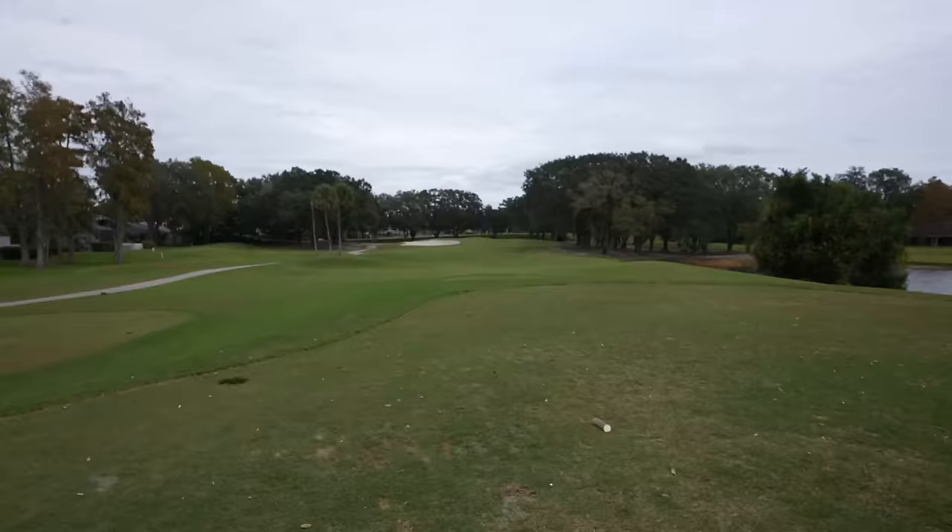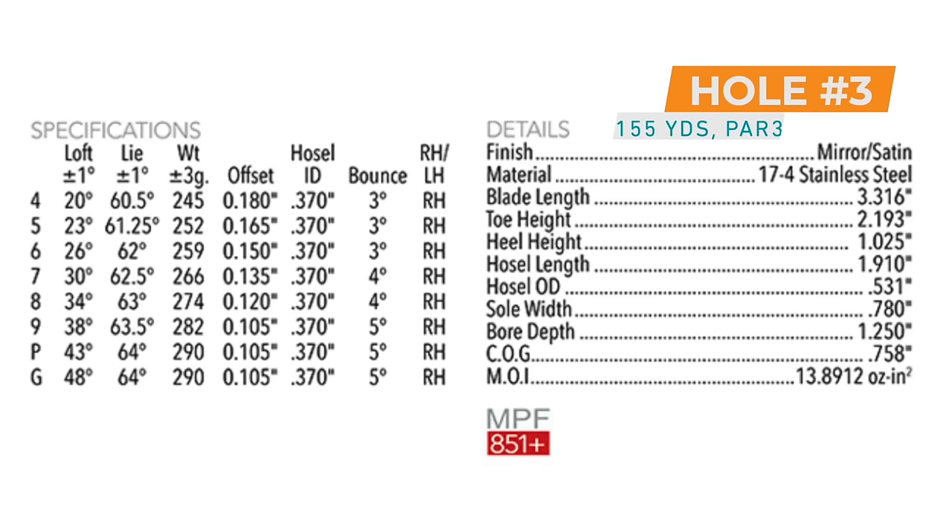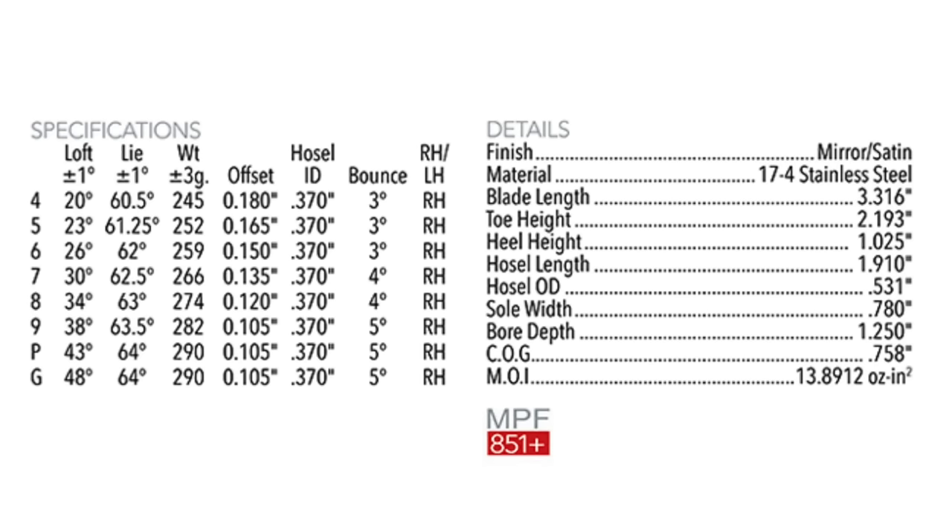Maybe this is the hole. This is a par three, 155 is the number, and I'm going to go eight iron — see if we have the distance with this club. These clubs sit right in the middle; they're not super strong, they're not weak lofted by any means. 30 degrees at the seven iron, 20 degrees at the four iron, although this four iron is a little different — we'll talk about that in a bit.